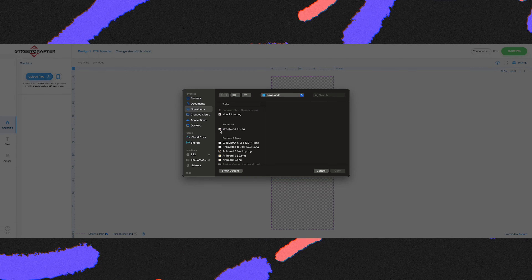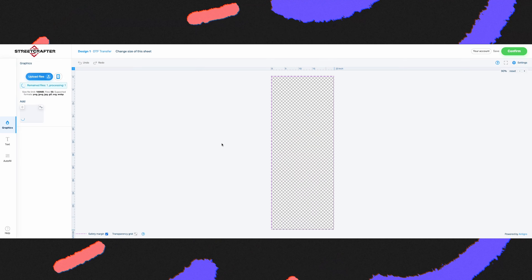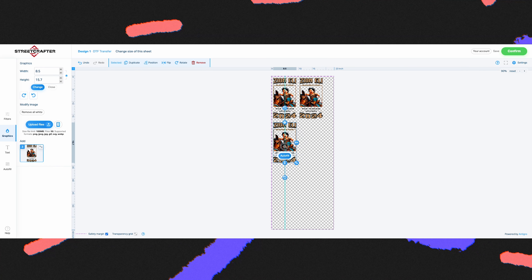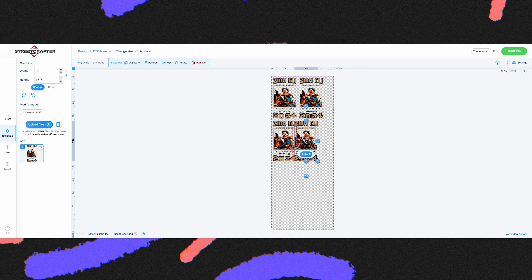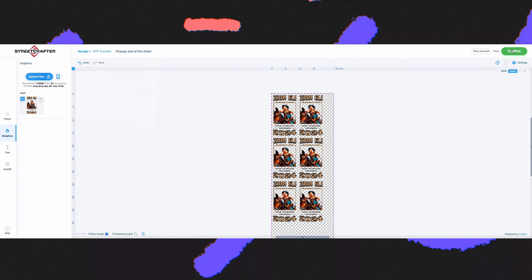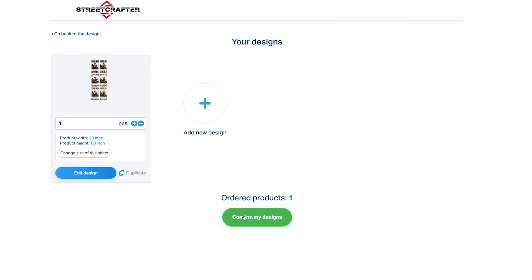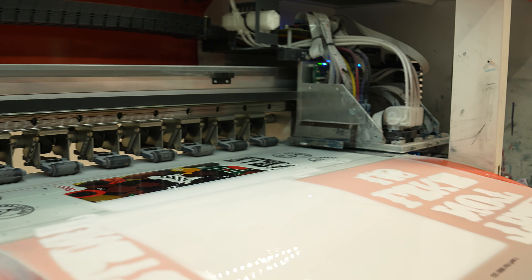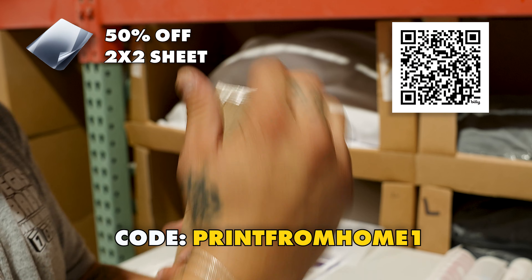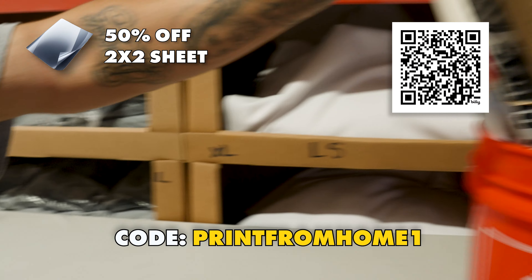Once you upload them, there's no need to mirror your art — they print exactly as you submit, which is why it's important to have transparent backgrounds. What's really cool is that you can duplicate your art if you're making multiple shirts, and the goal is to fill up as much space as you can to save money. Once you're happy with your order, all you do is check out. They receive it, print it in an industrial printer, roll it up, and ship it to your home. Make sure you use code PRINTFROMHOME to get 50% off a 2x2 sheet to sample your first product.